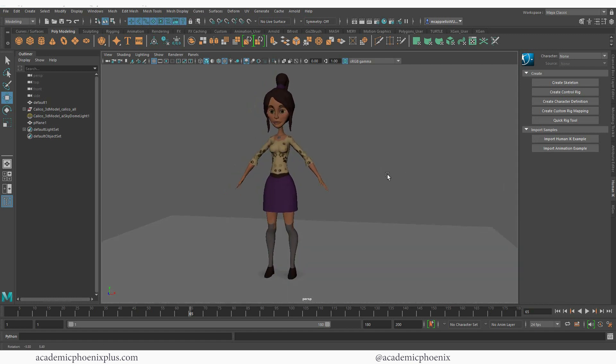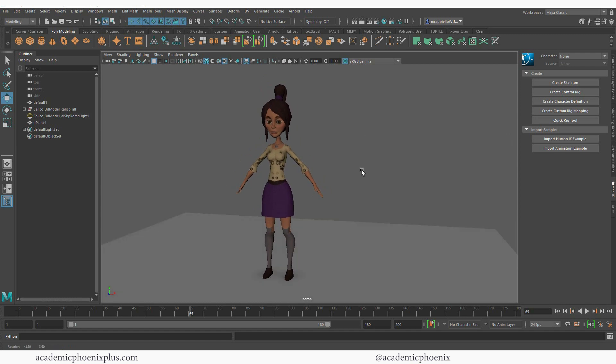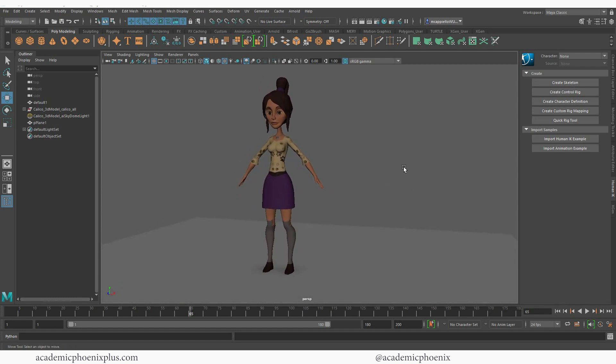So this is Calico. I've used her before in previous tutorials where I used Mixamo to make her dance, to get her to walk, and do some nCloth stuff. She's doing a lot of work for me. This time we're going to be using this model to quickly rig her using Mixamo.